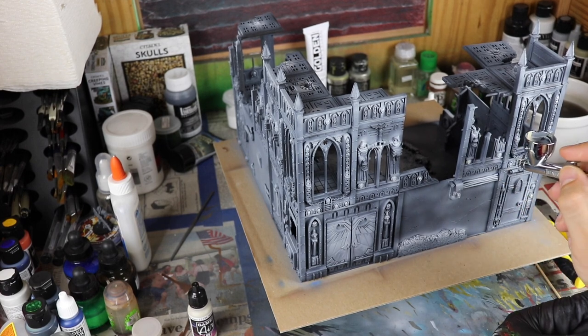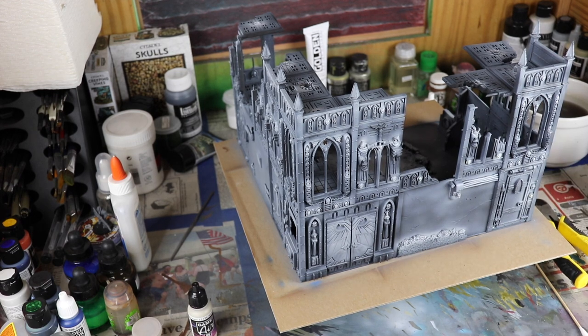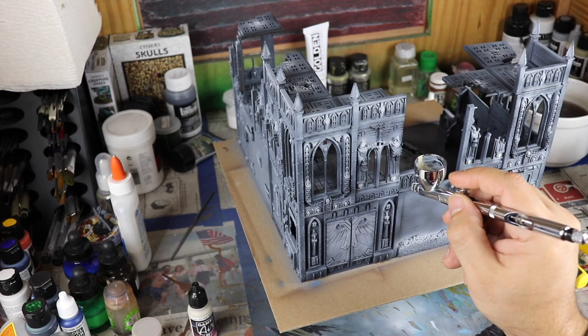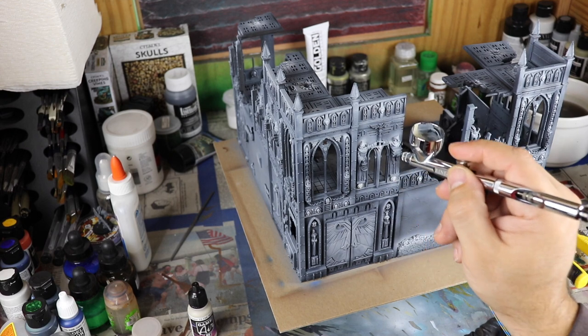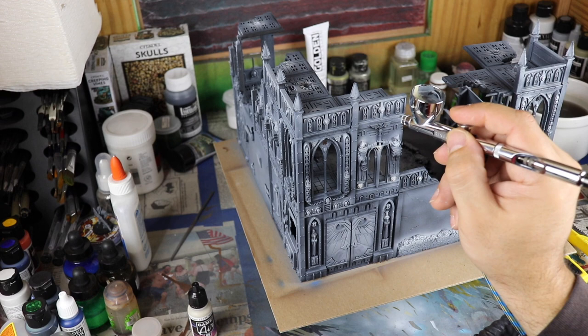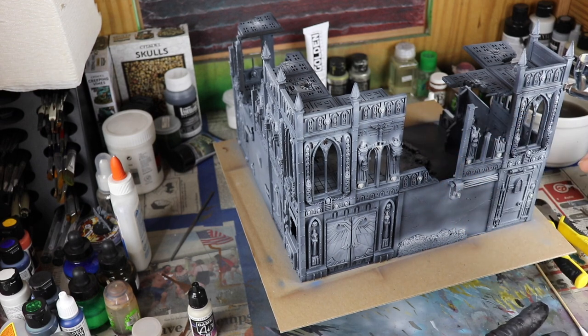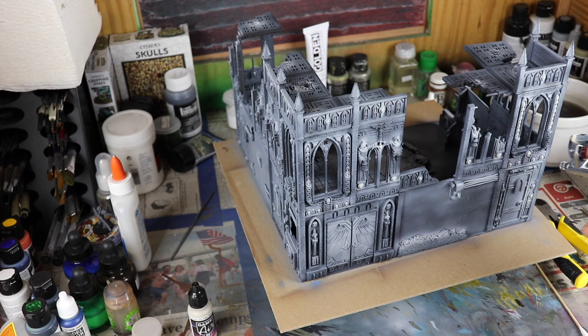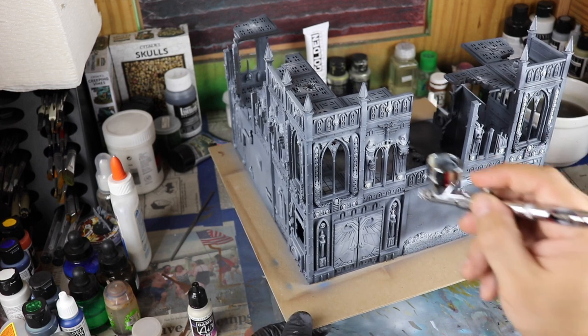Now time for some Bone White — I'm using Vallejo Model Game Air. This is the first time I've ever used Game Air, but since my Game Color Bone White was pretty much done and over with, I needed to buy new bone white. I heard that the Game Air is really cool, so that's where I went. Vallejo does do great paint for miniatures — I do like Vallejo a lot. I wouldn't get the range of Game Air until after I finish all my Game Color — that's the only way I'm going to get Game Air.